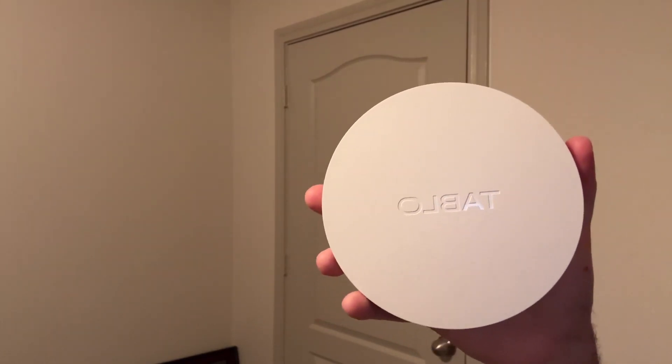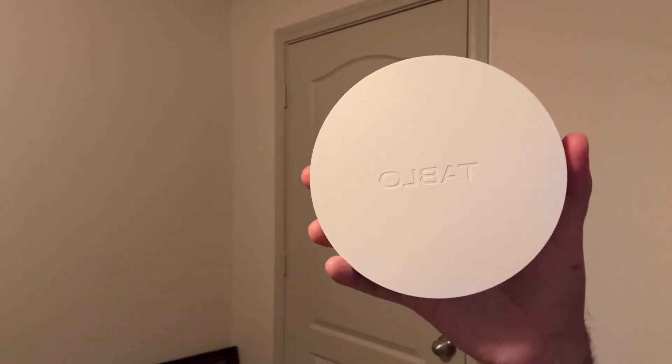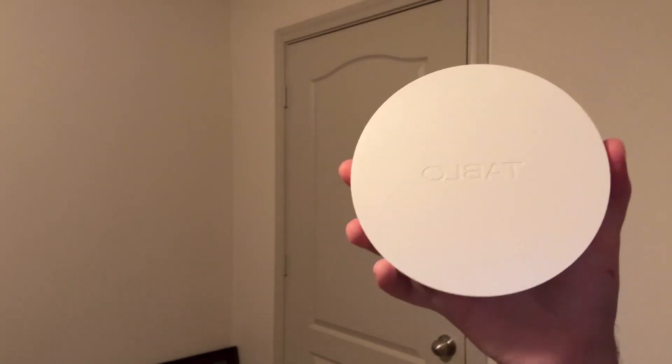For me, it was really, really easy to use, easy to set up, and it's just really convenient. So if that sounds like something you guys are looking for, I would definitely check out this streaming player by Tableau.